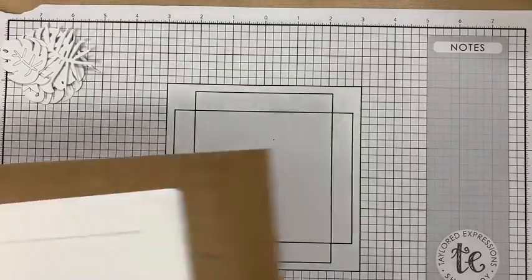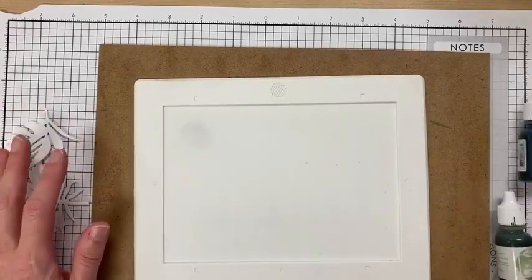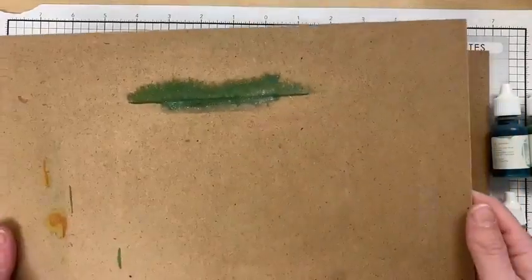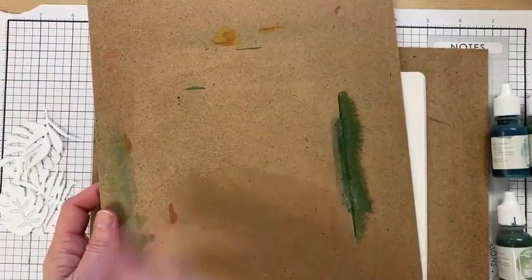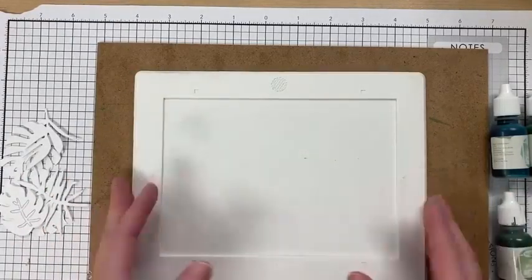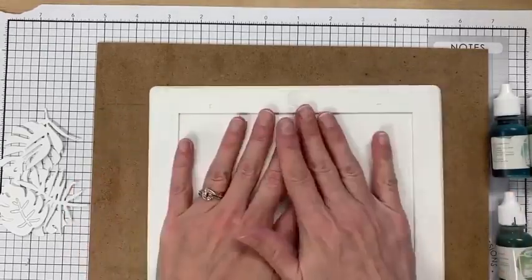I'm going to show you how to do this by adding liquid watercolor right to your die cuts. I have to say that's not my favorite — it's a little tedious — but I'll show you how I did it. I have a couple of hard boards I keep around my stamp room so I can pick things up and get them out of the way. This small mat is from Waffle Flower — Taylor sells it — and it's nice and easy for cleanup.